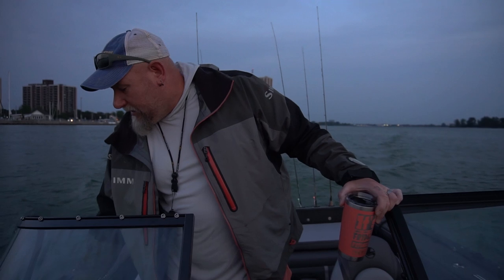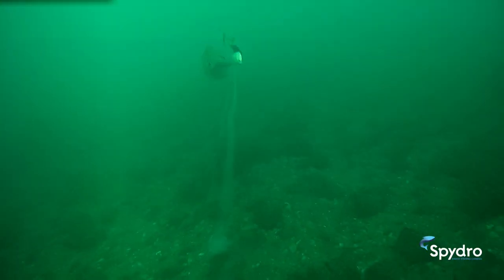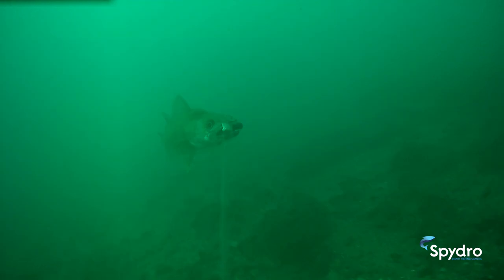There are a lot of local anglers and charter captains that are actually trolling crankbaits and worm harnesses and sometimes spoons, and being quite successful here on the Great Lakes. So this morning I'm going to try doing some bottom bouncing with worm harnesses and hopefully, if luck has it, I'll have some fish and I'll be able to show you my favorite walleye recipe.